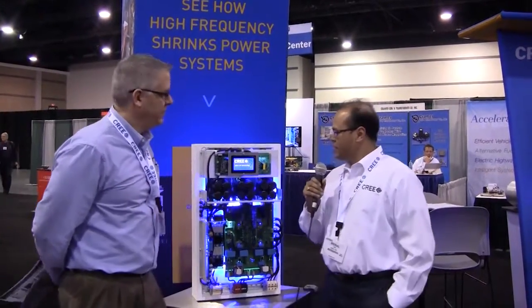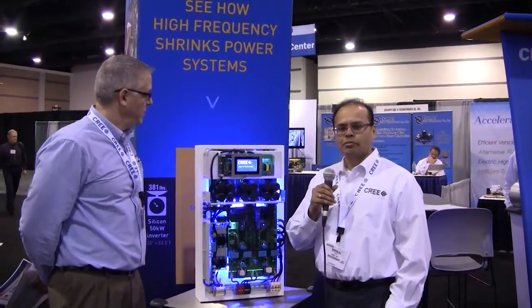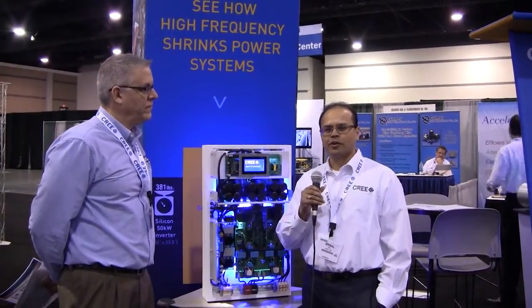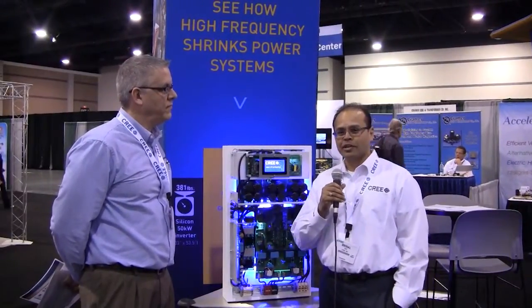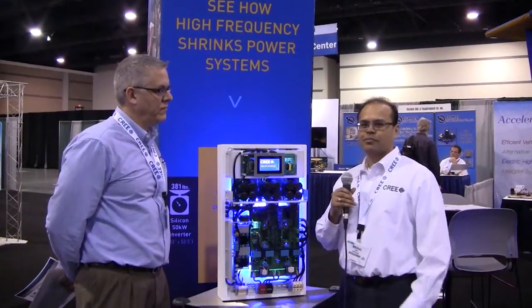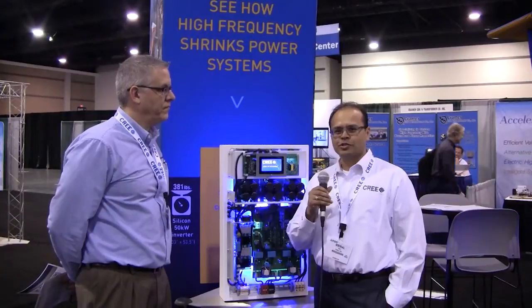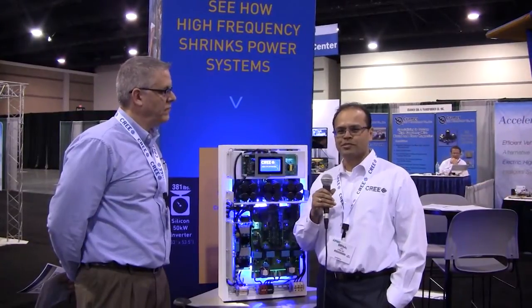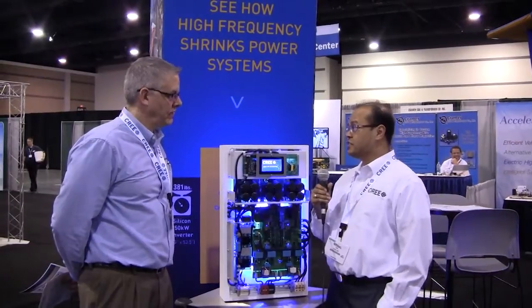Thanks Dave. This particular demo really highlights what we've been trying to do with silicon carbide, and it resonates with the theme we have here in our booth: silicon carbide really allows your systems to be smaller, cooler, better. It's quite simply a very economic route to getting higher performance systems and enabling design targets that are simply unachievable with silicon.